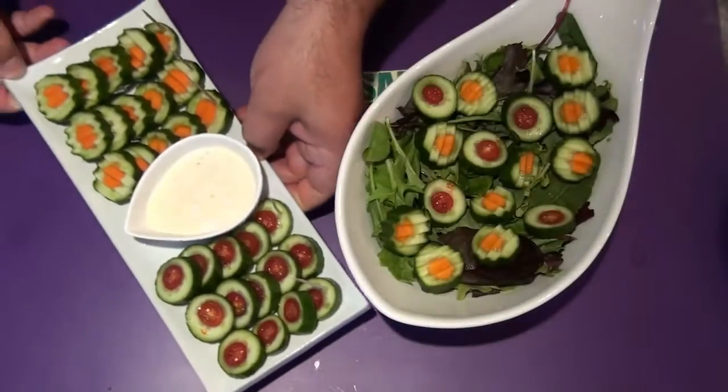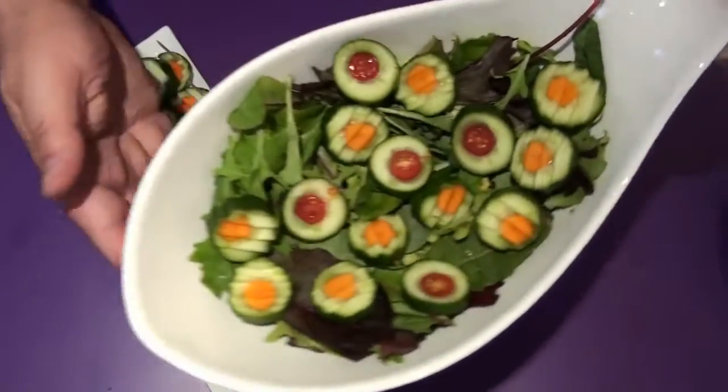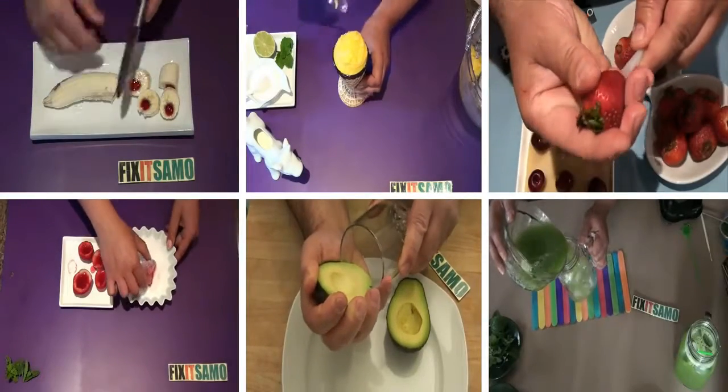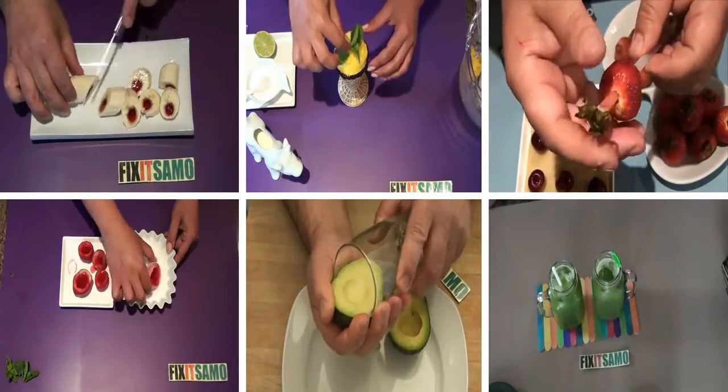So thanks for watching. Don't forget to subscribe to Fix It Salmon — one word — and we will see you next time. Bye.